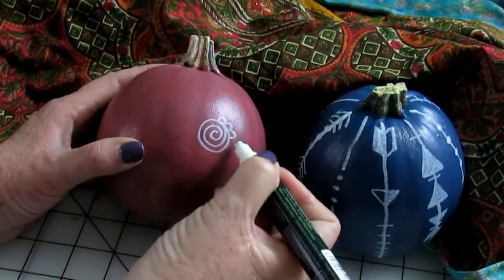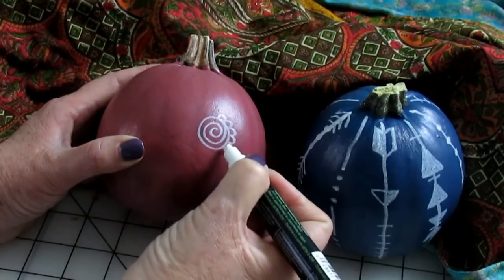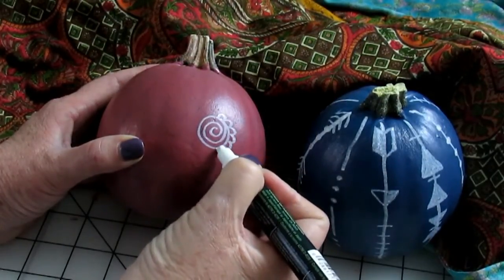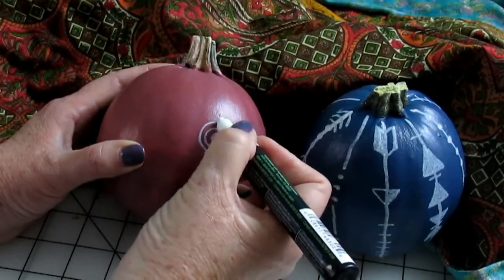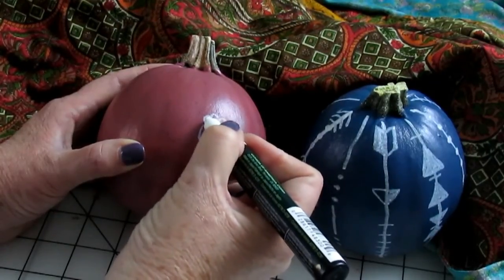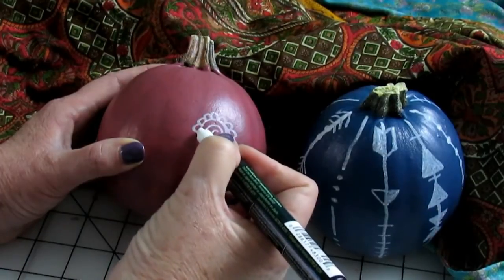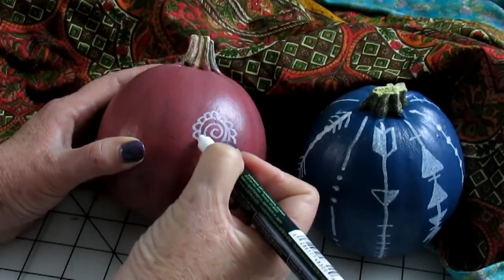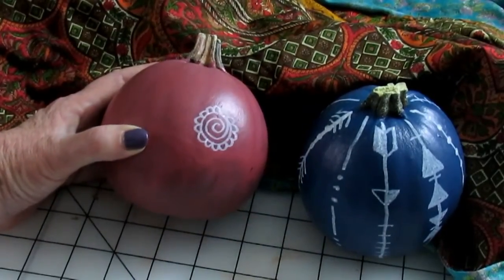Just use your imagination for each outer circle. You can also go on Pinterest or Google mandala drawings for some ideas. I'm going to complete this and then I'll be back to show you the results.